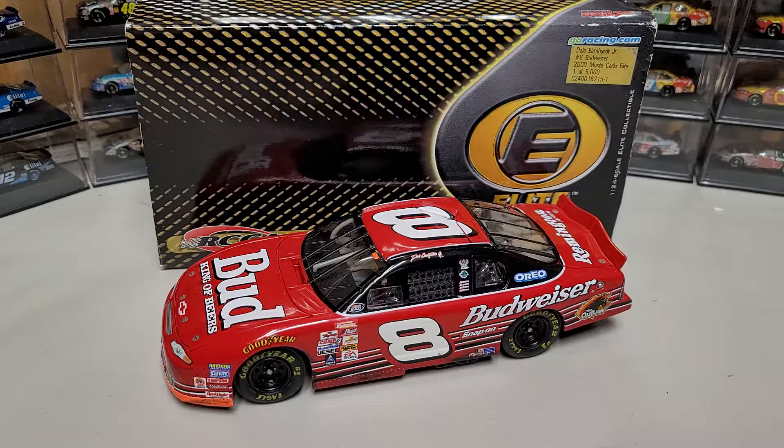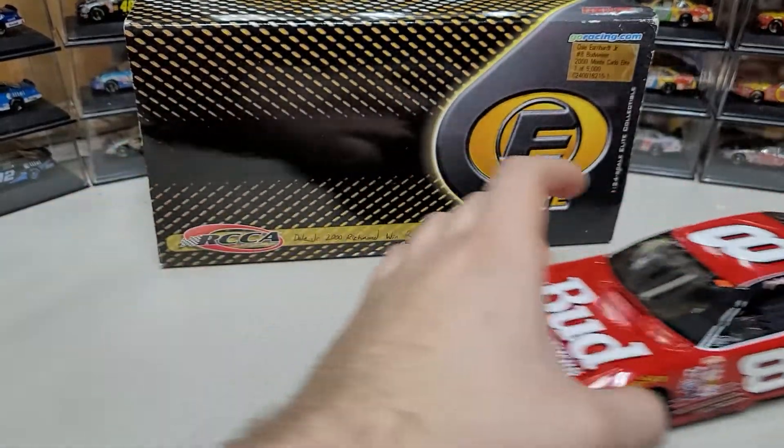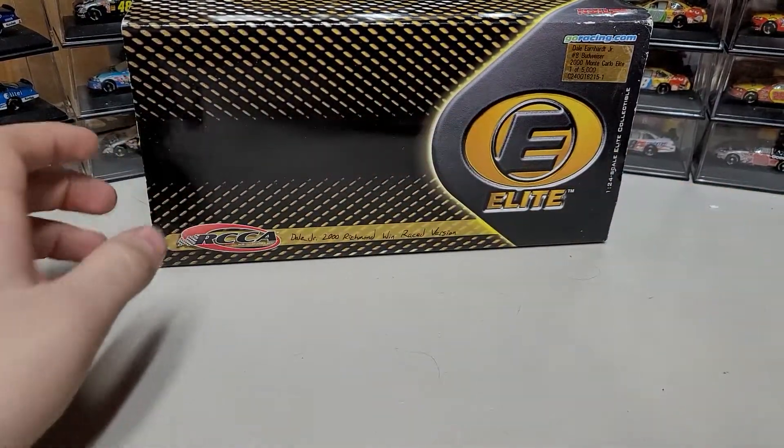Hey everybody, welcome back to another diecast review. Today we are taking a look at another custom — this is Dale Earnhardt Jr.'s 2000 Richmond race win. This was his second career win, and they're both customs up to this point, but this one is an Elite. We've already seen the Texas one; this is the Richmond.